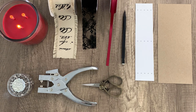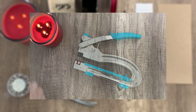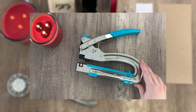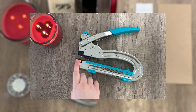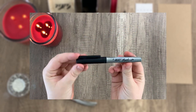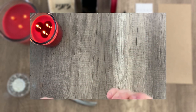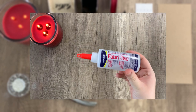Before we start, here are all the materials you'll be needing today: some ribbon, some eyelets and an eyelet press, scissors, as well as a hole punch. I'll actually be using my Crop-A-Dile punch since it has an eyelet press and a hole punch built into it. We'll also be using a marker — a Sharpie or any marker you have on hand — and some glue, specifically fabric tack glue.